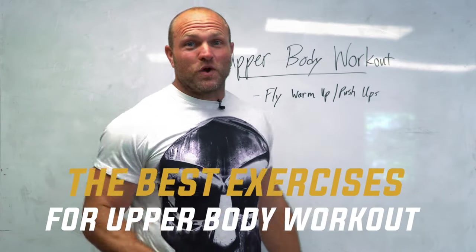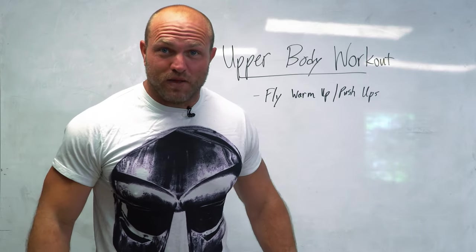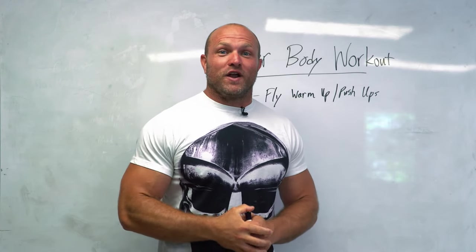I'm going to give you the best upper body workout that you can take with you to the gym today to get that dummy pump rolling, and we're going to start right now.